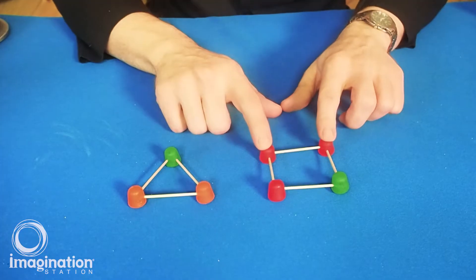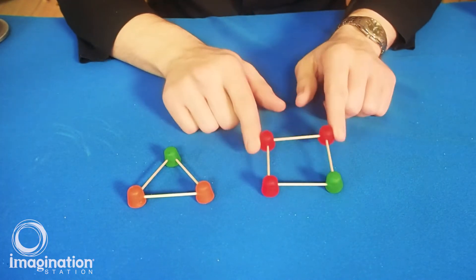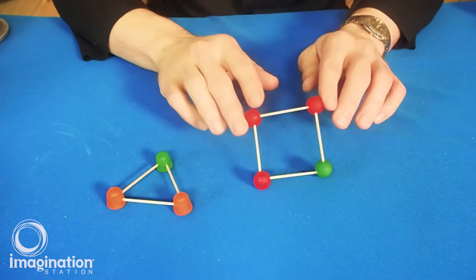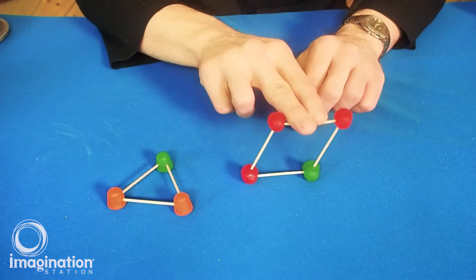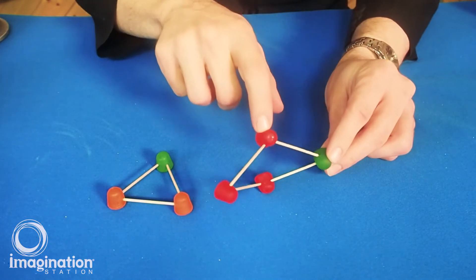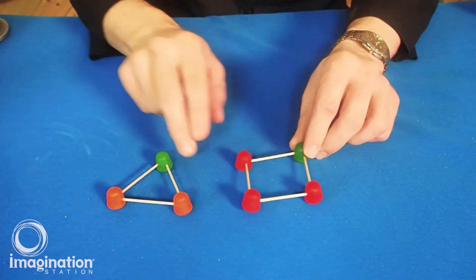The first shape is a common square shape. I've also built a triangle shape. To test them, I'm simply going to push down on top and see what happens. By pushing straight down, I get a little wobbly and it goes to the side. If I turn it, I can push down and see that it bends and moves a little bit.